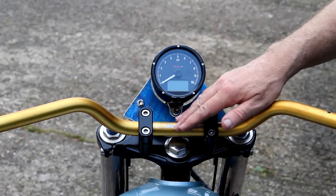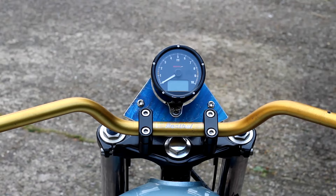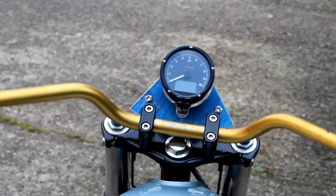I've now fitted an old pair of rental bars. They won't make the final build but they'll do for now, just so you can see how it looks from the rider's perspective.